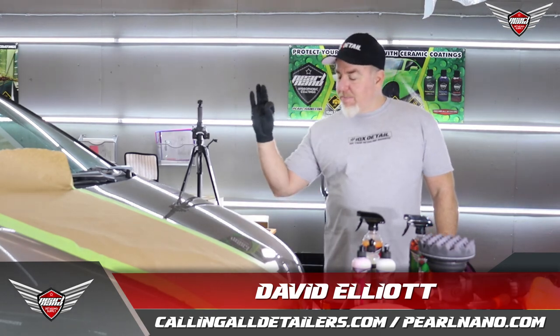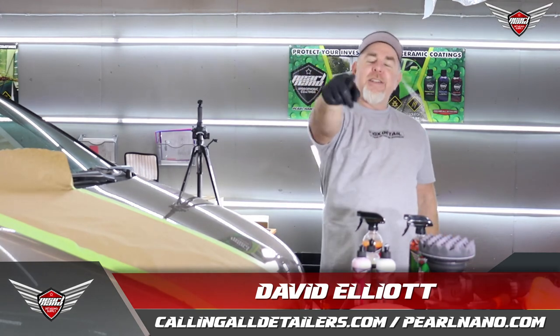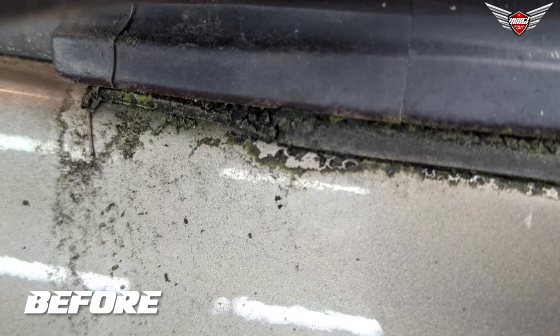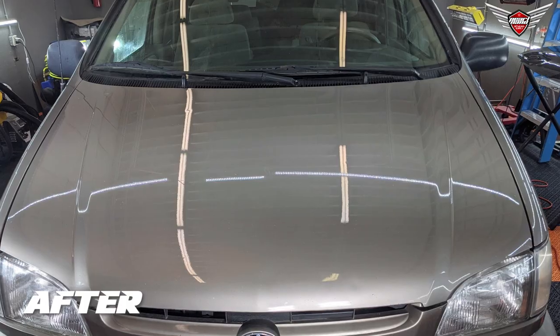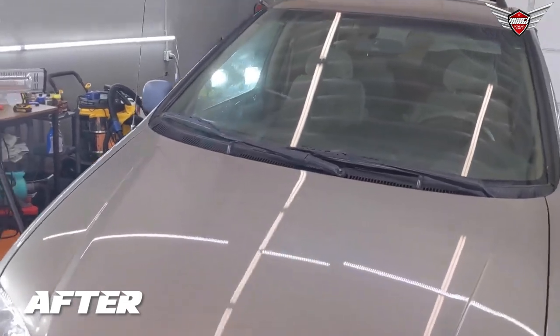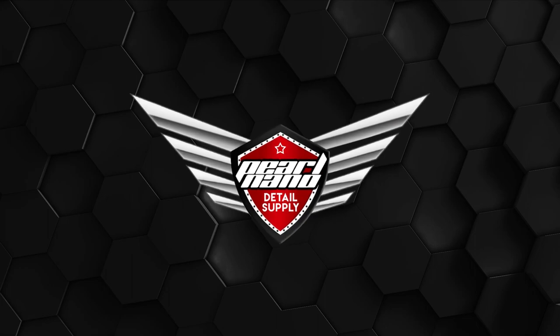My name is David Elliott. Go to pearlnano.com and callingalldetailers.com. Until the next video, I'll see you later. Have a great day.